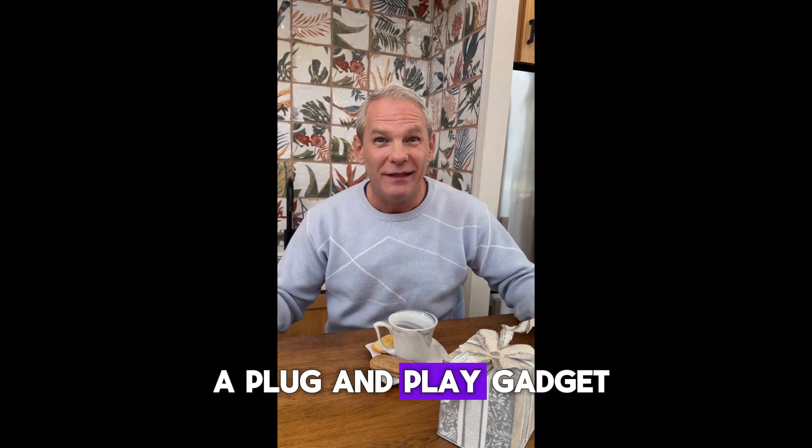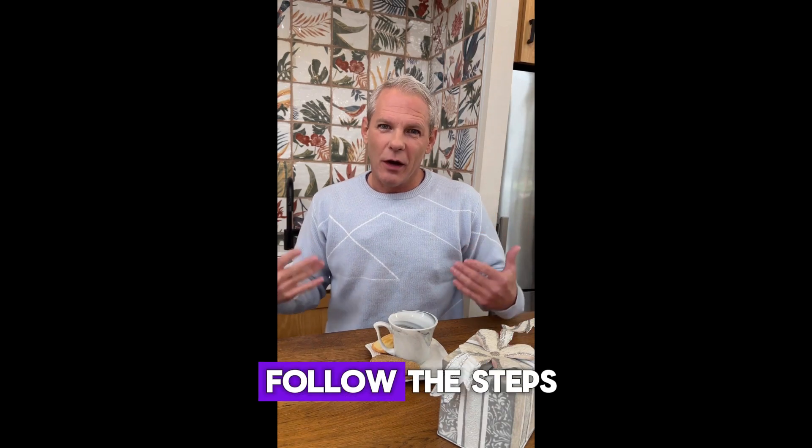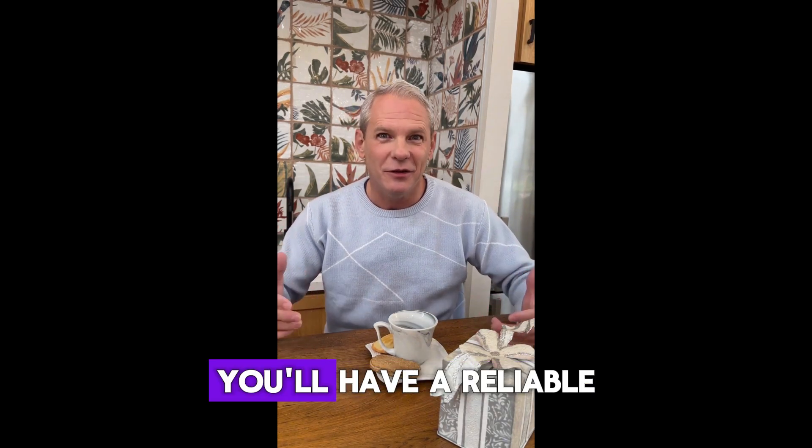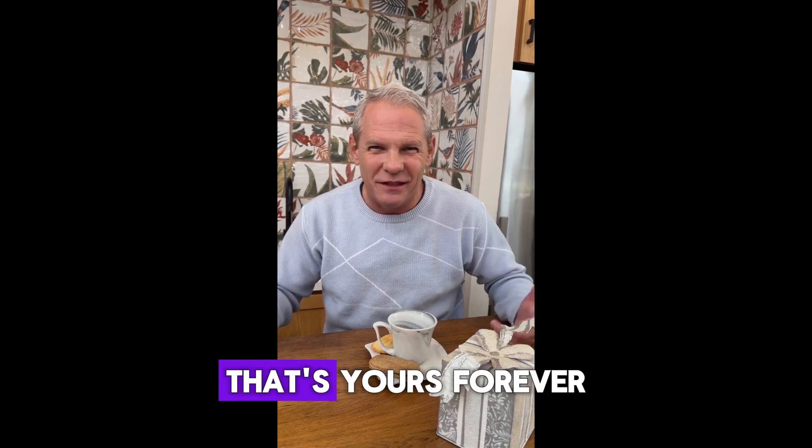Of course, this isn't a plug-and-play gadget. You do need to follow the steps and spend a little time assembling it. But once it's done, you'll have a reliable backup power source that's yours forever.